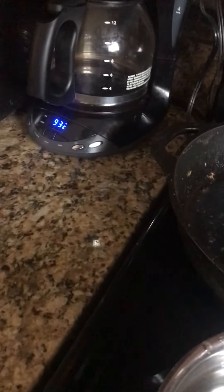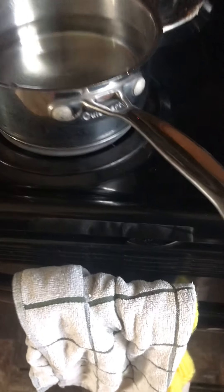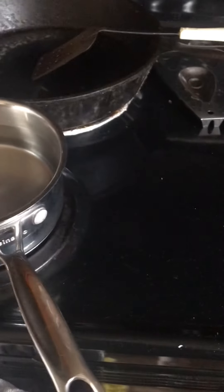Once you have your pot filled up with water, you basically want to set your dial all the way up to eight — it'll make it reach boiling point faster and at a much easier pace. You don't want it at six because then it's never going to reach boiling point.